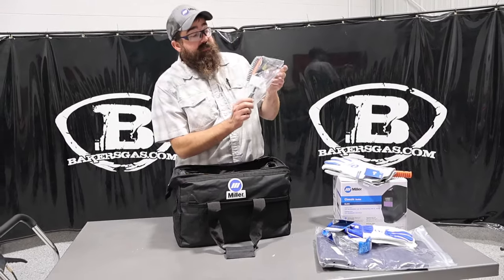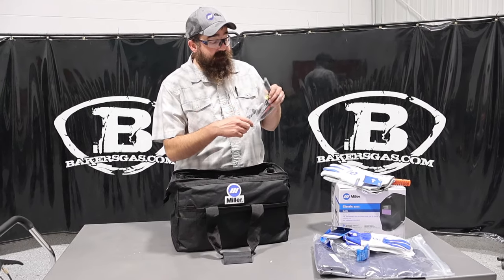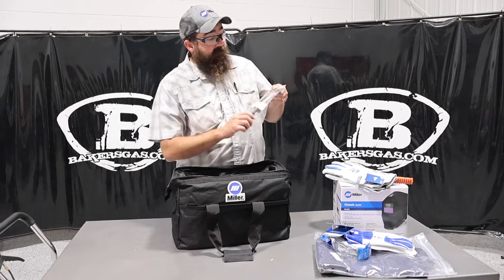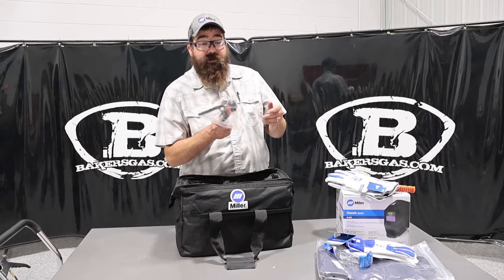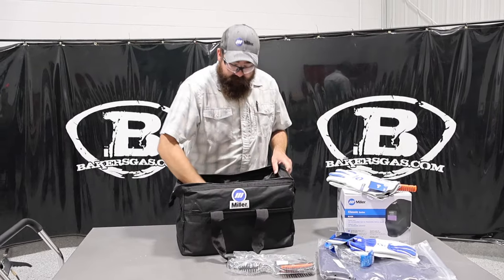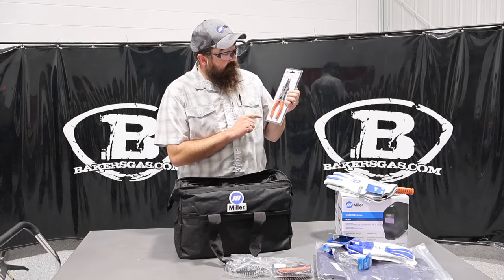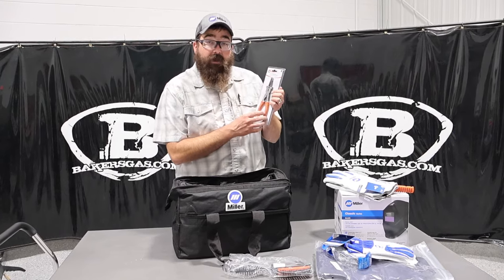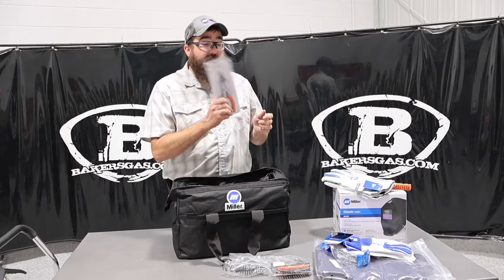It also comes with a Chipping Hammer Wire Brush Combo Set. This is a Hobart Chipping Hammer — very handy to have when stick welding. You chip your site and wire brush your weldment, which is pretty smooth. And then it comes with a pair of MIG welding pliers, just a nice handy tool to have when you're MIG welding.